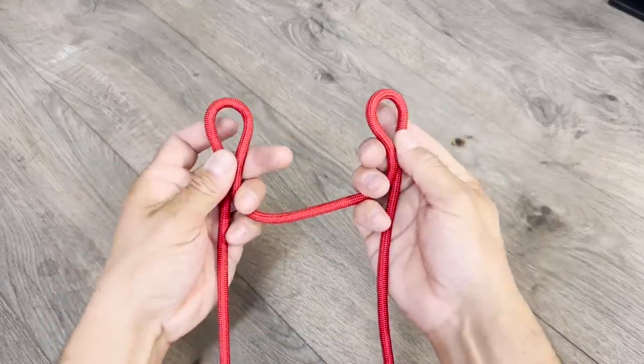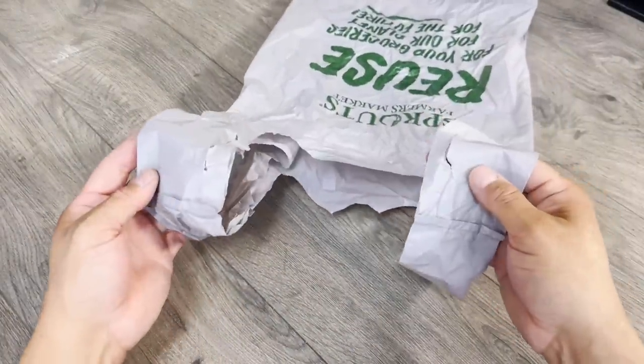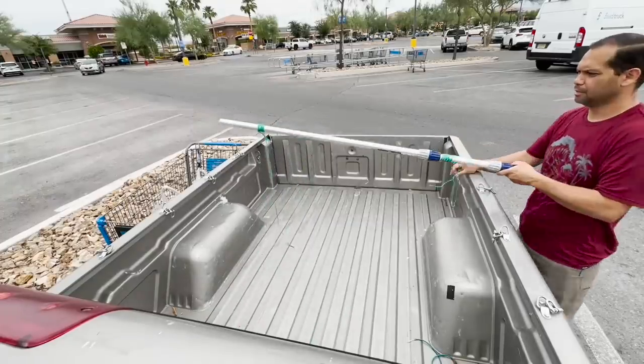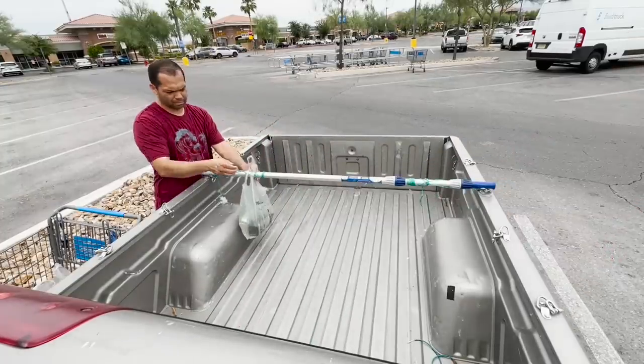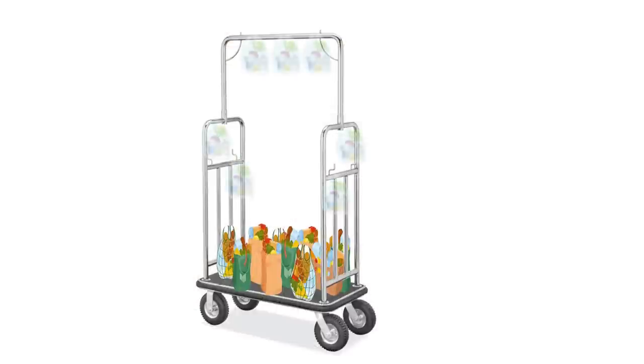But wait a minute — if all I need is two loops, and a grocery bag already has two loops, I probably don't need rope at all. Since I don't have access to a luggage cart anymore, I decided to use a pull handle extension to improvise. I figured if this works on the way home, it would definitely work on a luggage cart up to my hotel room.